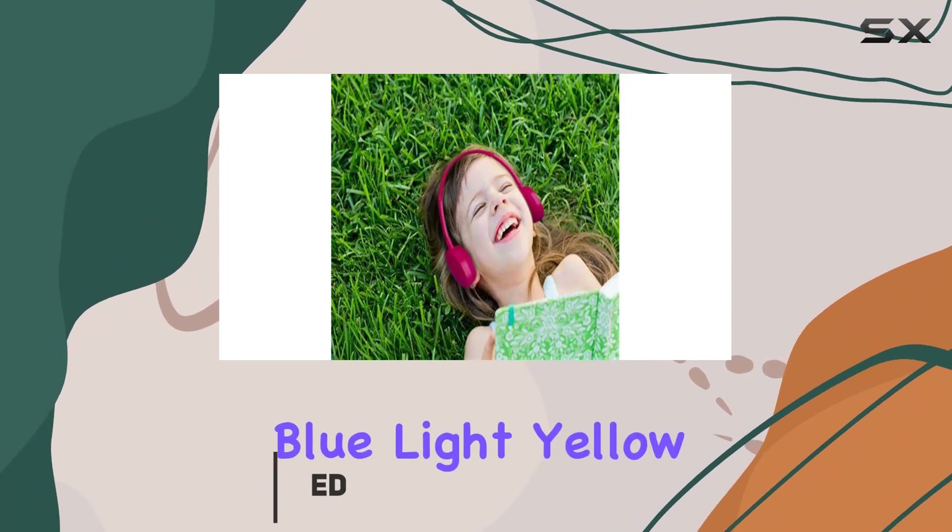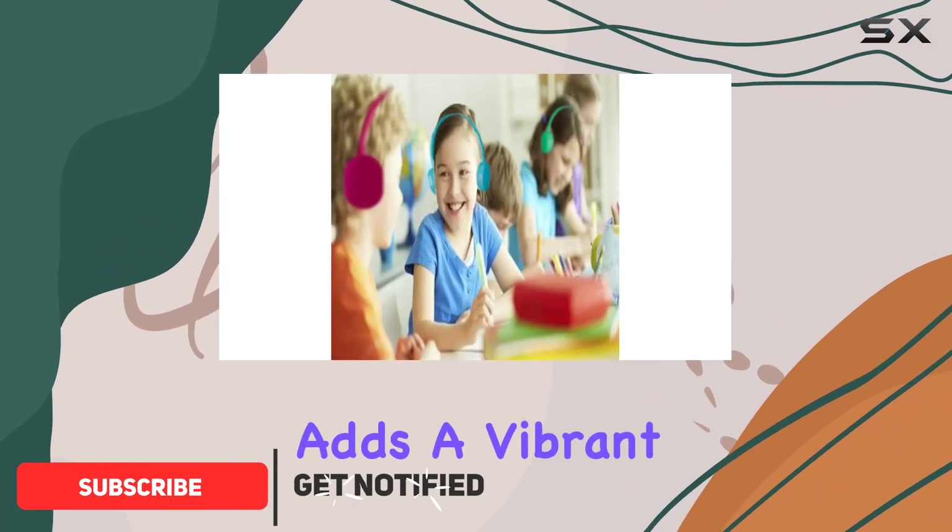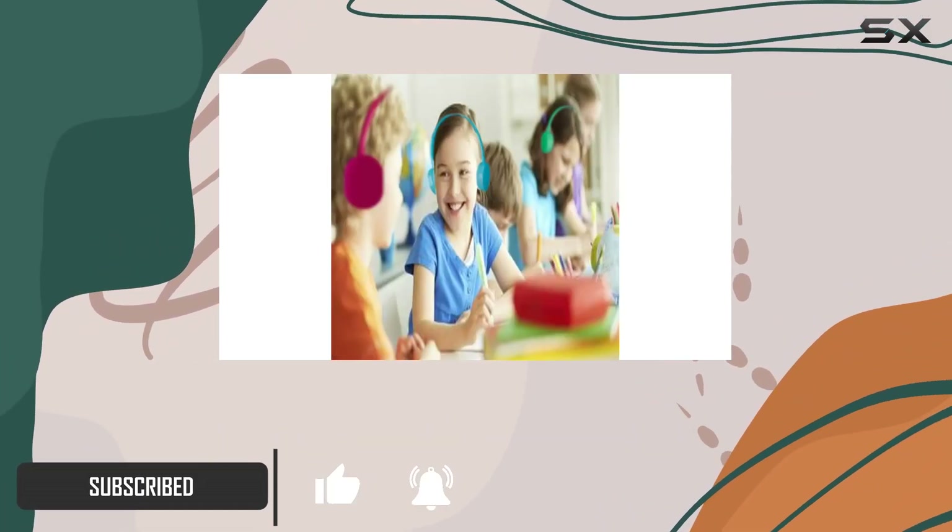The mix of baby blue, light yellow, orange, and red adds a vibrant touch, with each pair individually sealed for convenience.